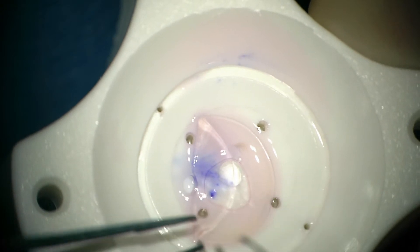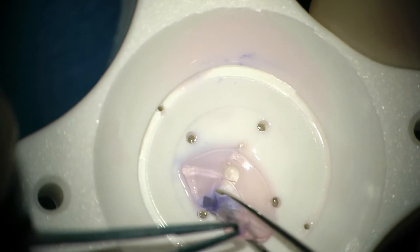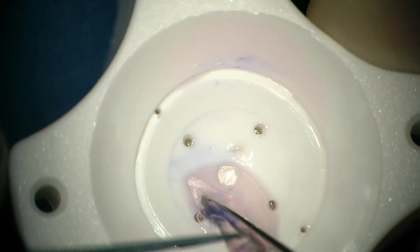We go ahead and do an underfold here, and then load it onto the Charlie 1 forceps. There is a small point of compression at the tip of the forceps where we have to grasp the tissue.